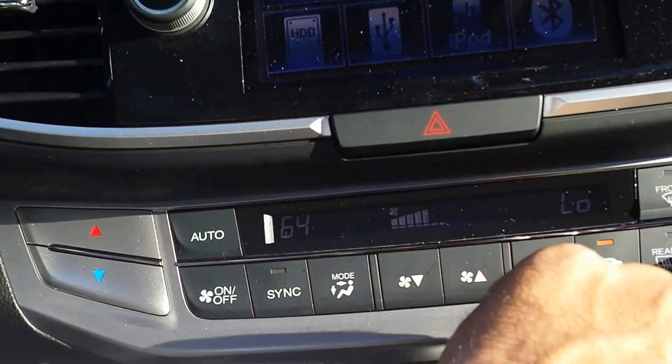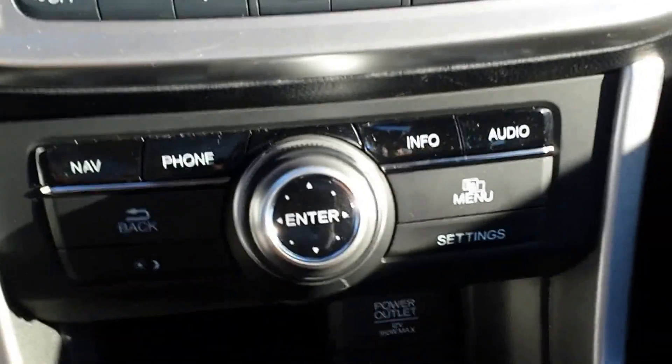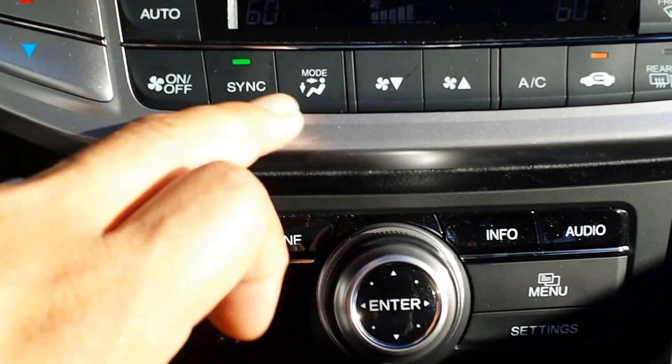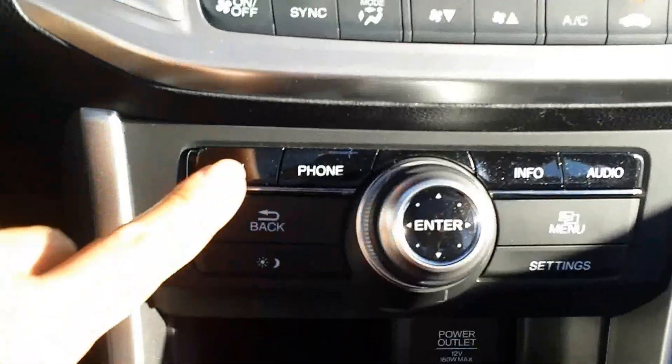The automatic climate control is dual-zone, so you can put hot air on one side and cold air on the other. You can see it's showing 69 degrees on the driver's side and 58 degrees on the passenger side.